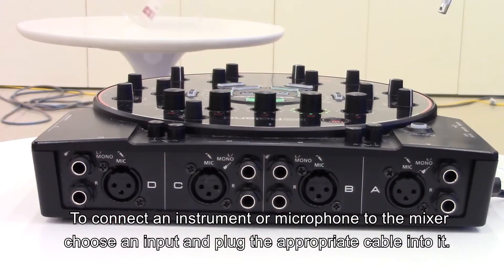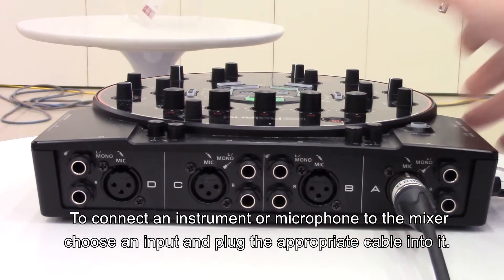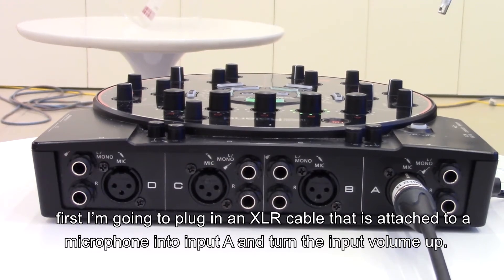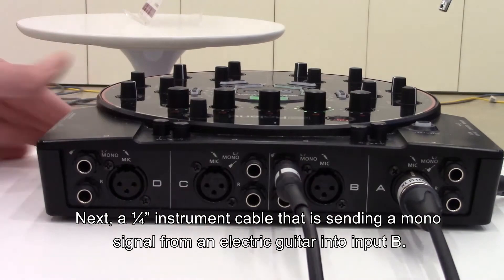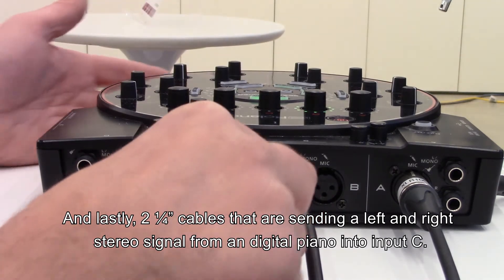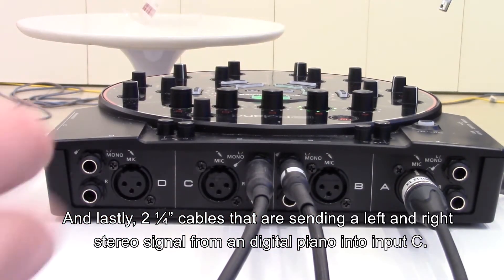To connect an instrument or microphone to the mixer, choose an input and plug the appropriate cable into it. First, I'm going to plug an XLR cable attached to a microphone into input A and turn the input volume up. Next, a quarter inch instrument cable sending a mono signal from an electric guitar into input B. And lastly, two quarter inch cables sending a left and right stereo signal from a digital piano into input C.